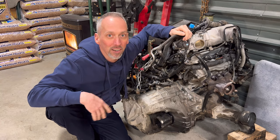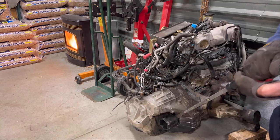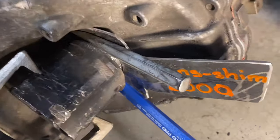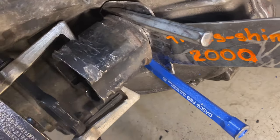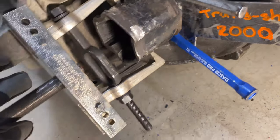Now it's on the floor and I've tried a lot of different methods. I used an axle popper, my big pry bar, a hammer and chisels to try and get this tulip out of that transmission — and it just won't budge. I also tried a two-jaw puller hooked to a slide hammer.